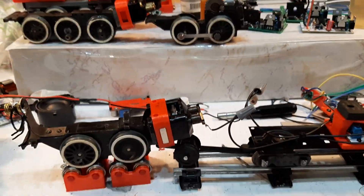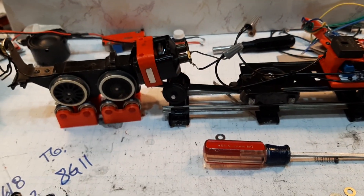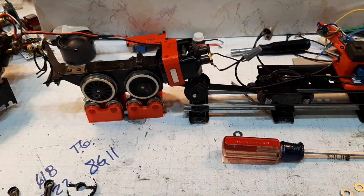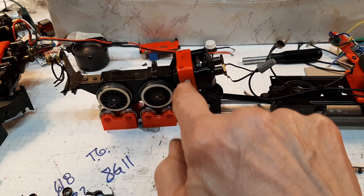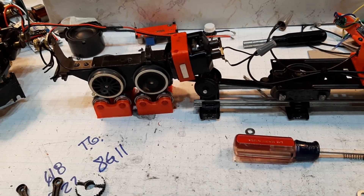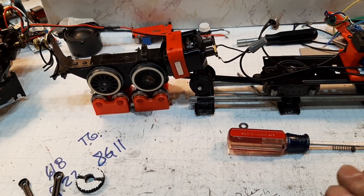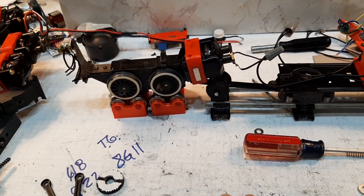So this would be if you had an engine that was just toasted — nothing worked, rusted to hell, didn't have smoke. That's all you need: these two boards, the little gadgets, and these fields. Bolt them in, wire them up, bingo — you're running reliably with just the four-wheel pickup, with or without smoke.